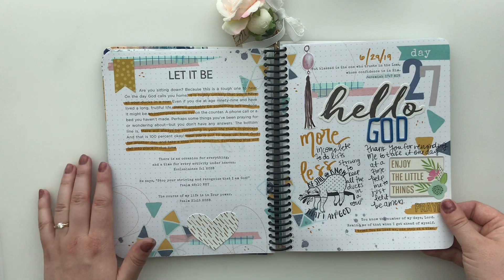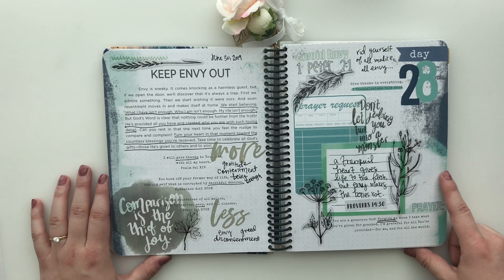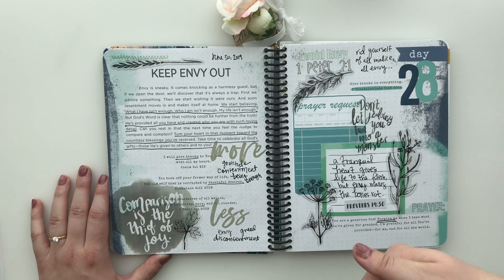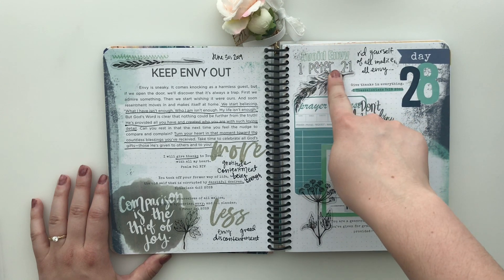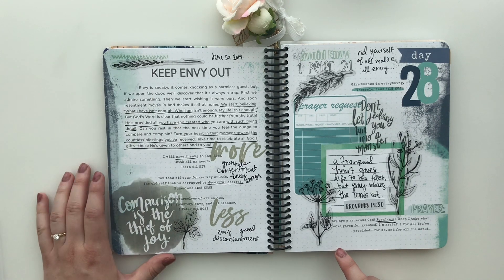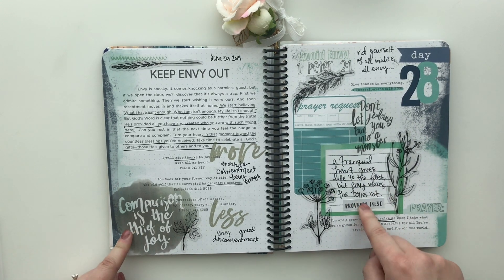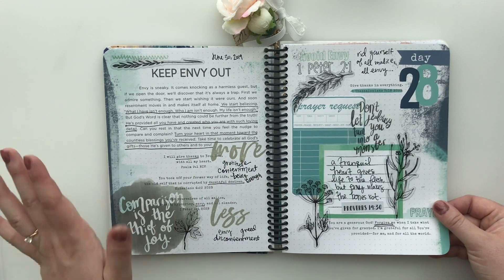Love the little sloth sleeping. This page I have a collaboration set with Kelly at Print Price Slay called Monstrous Envy — I'll link my kit and her kit down below. 'Avoid Envy' came from her set, as well as this little element. 'Comparison is the Thief of Joy' and this little green card and verse, and 'Don't Let Jealousy Turn You Into a Monster' all came from my set. This is another one of my favorite pages.